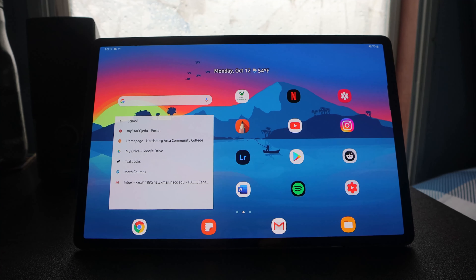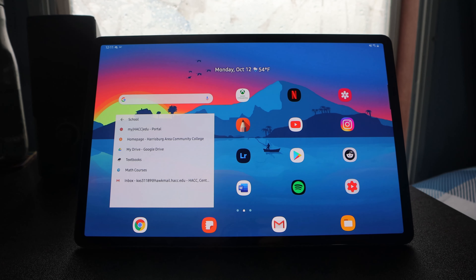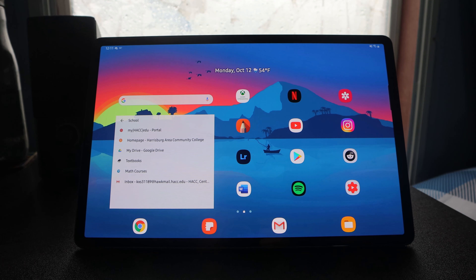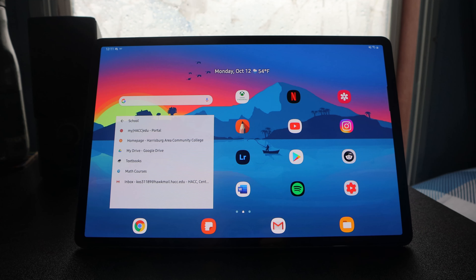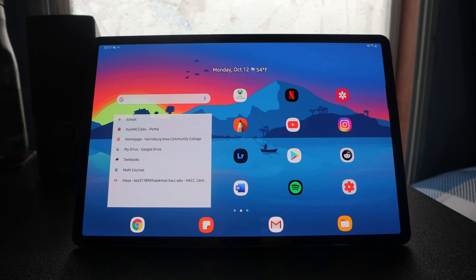The display is a 2800 by 1752 Super AMOLED display. This thing is sharp, it's beautiful, and it's 120Hz. Simply put, it's beautiful and responsive.